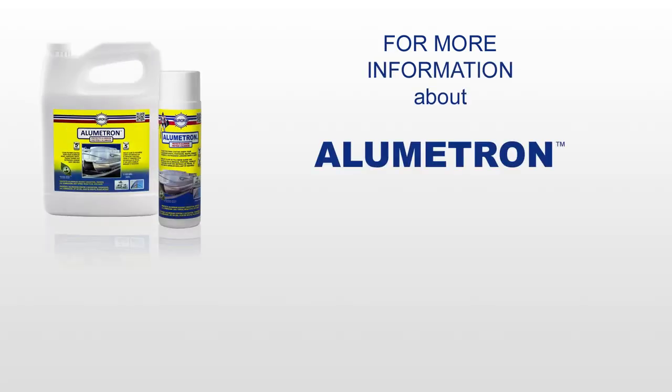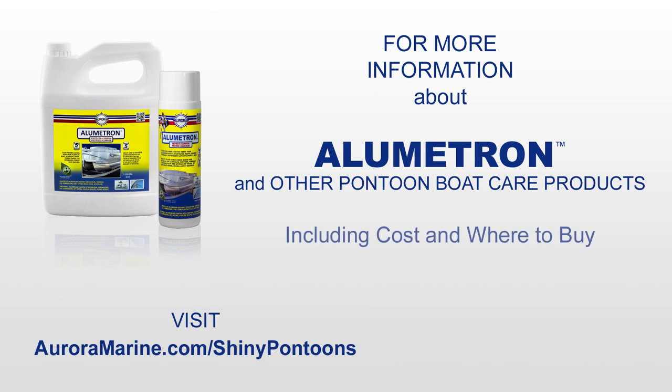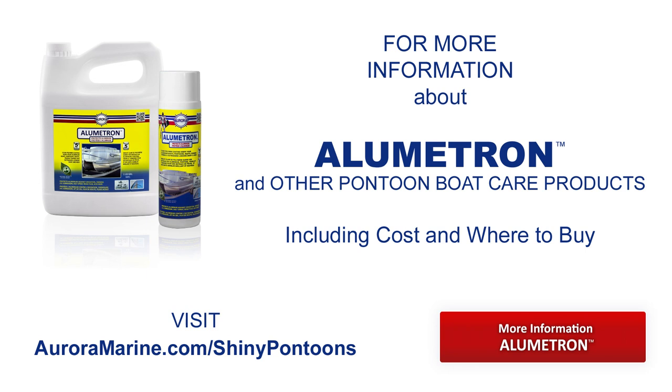For more information about Lumetron and other pontoon boat products, visit auroramarine.com/shiny-pontoons or click on the link below.